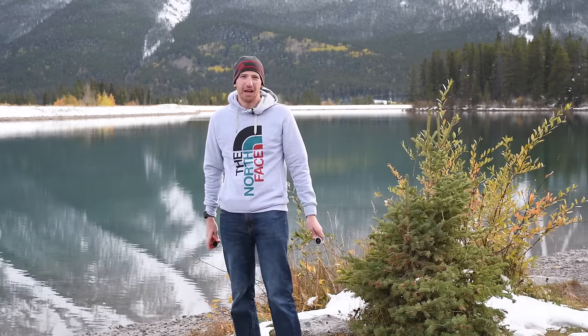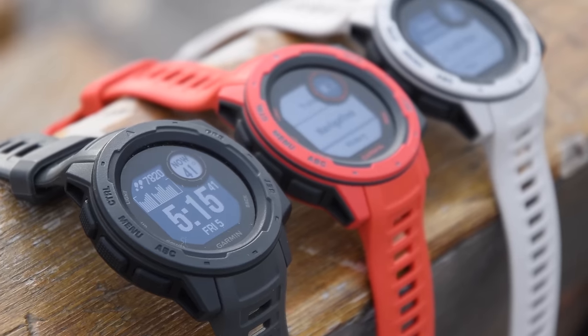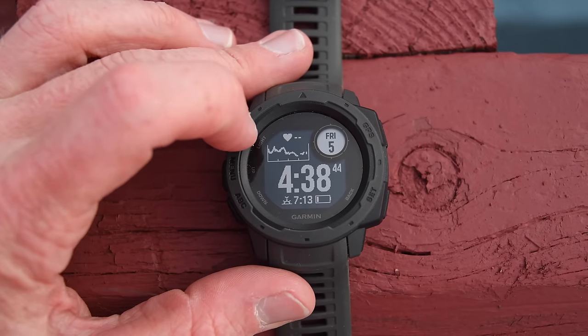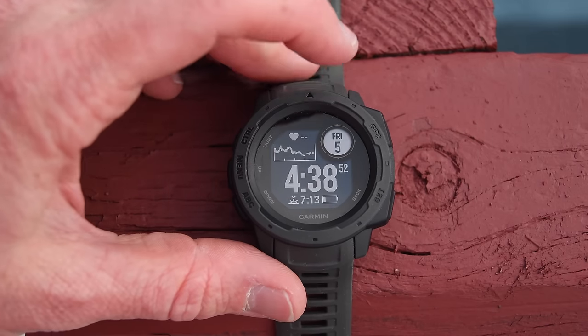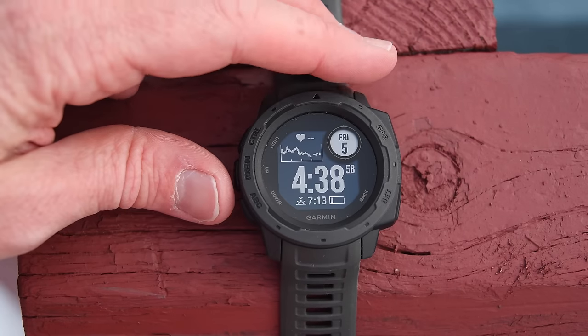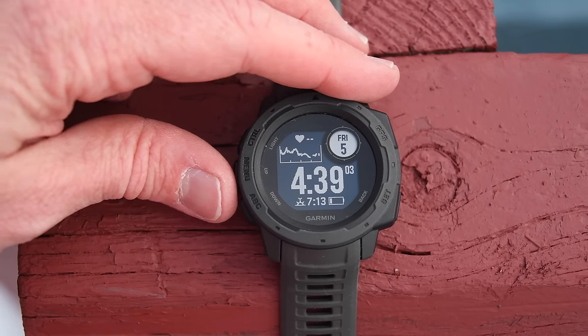With all those differences outlined — that was the boring part of the video — now I'm going to show it in action with a hands-on walkthrough. Here we are on the watch face. At the top left corner you've got the heart rate graph over the last four hours. On the right-hand side you have the current date, time, sunset, and current battery status.